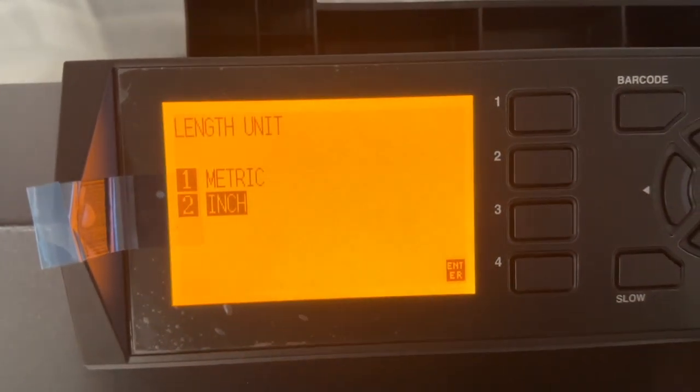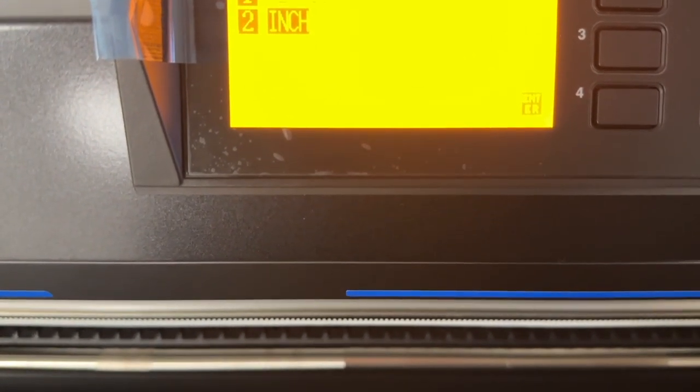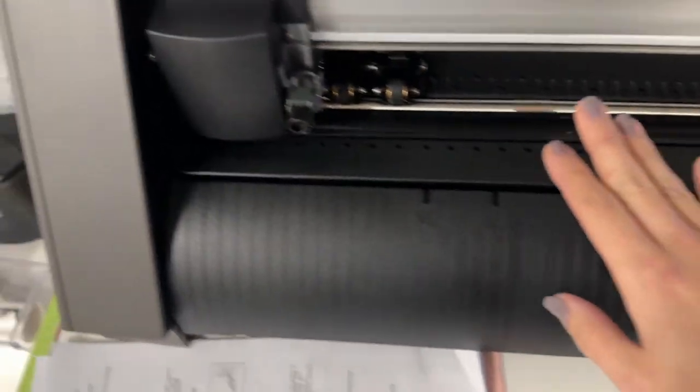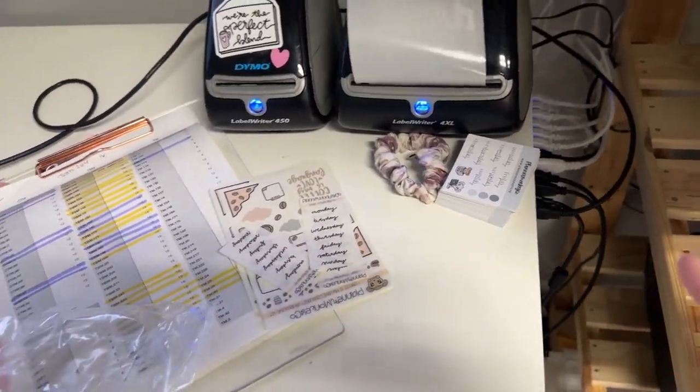I just turned it on and selected English. I want to watch a video now on how to load the blade. I shimmied the wire over here because that's where my plugs are. I got the machine to fit in this spot but I cannot get to the back of the machine.